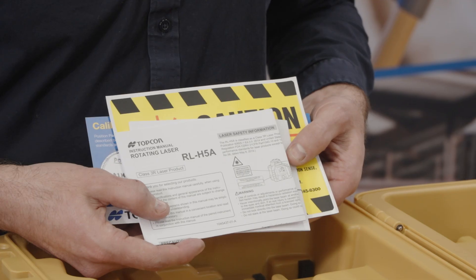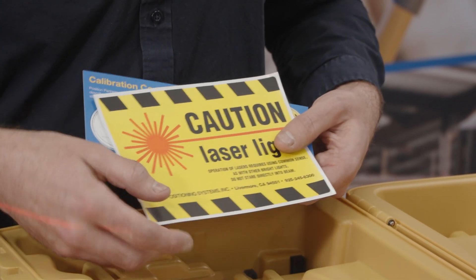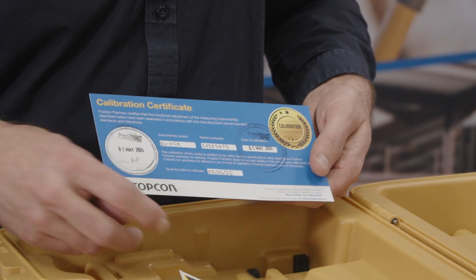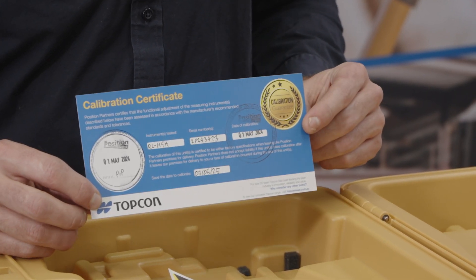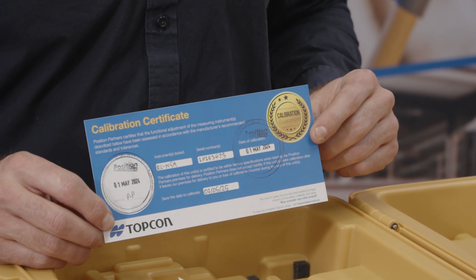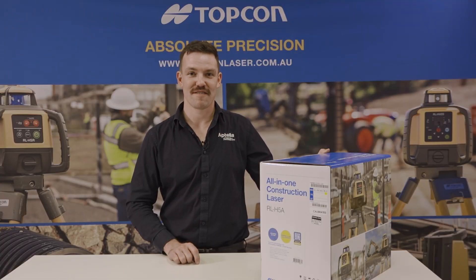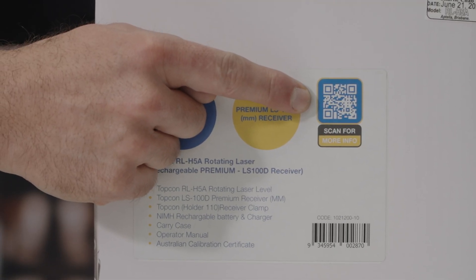Also in the case we have the operators manual for the RL H5A as well as the LS100D, along with your site safety sticker and the Australian calibration certificate to confirm the unit has been tested and certified. For calibration, servicing, and warranty registration, just scan the QR code on the side of your box.